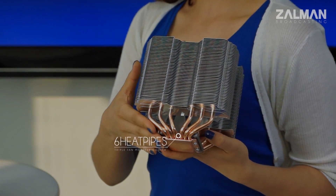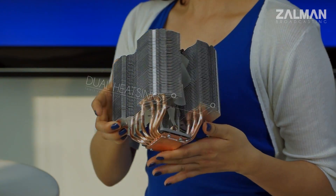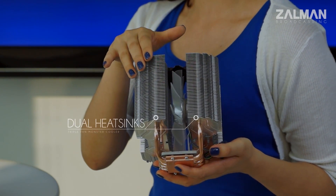The 14X has 6 huge heat pipes going in between heatsinks, which doubles its efficiency. The dual heatsink design allows higher airflow efficiency.